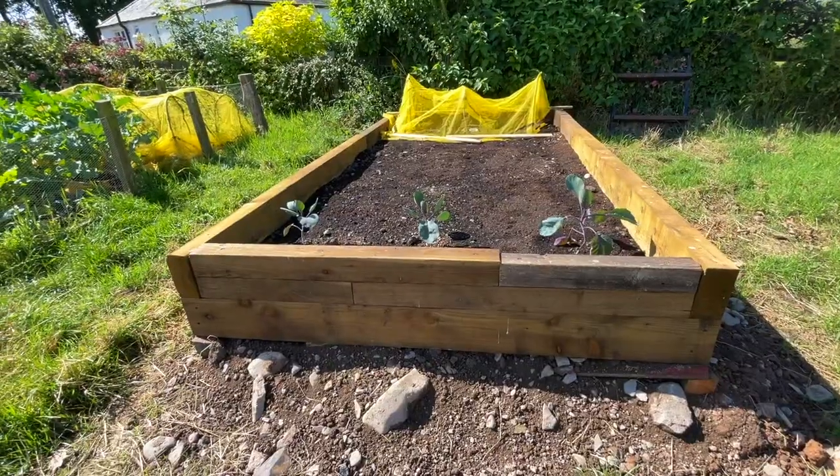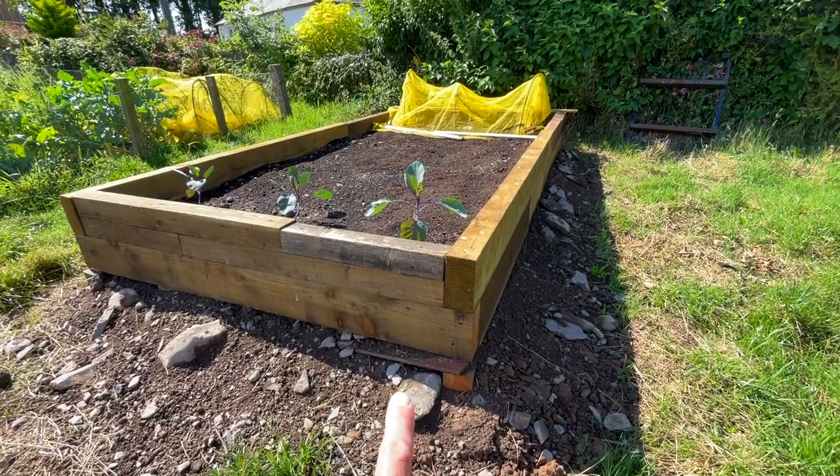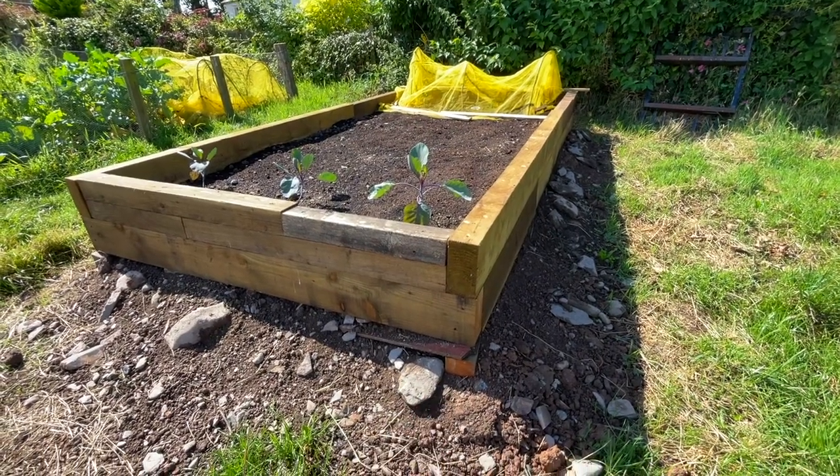The area we put it on has a slight slope, so we've had to earth it up on this side, and there have also been some blocks of wood used just to get it level.